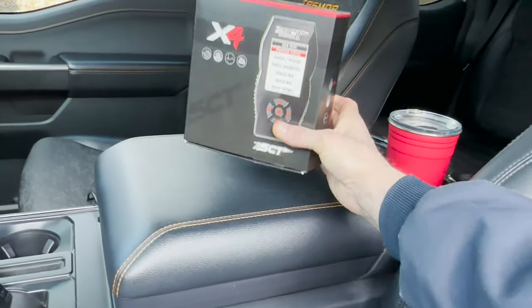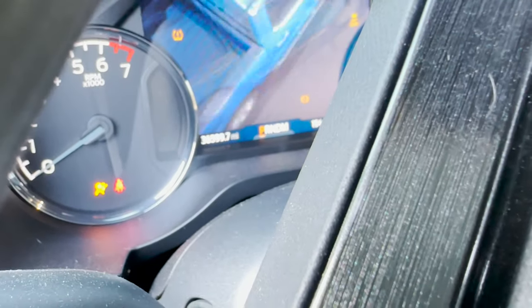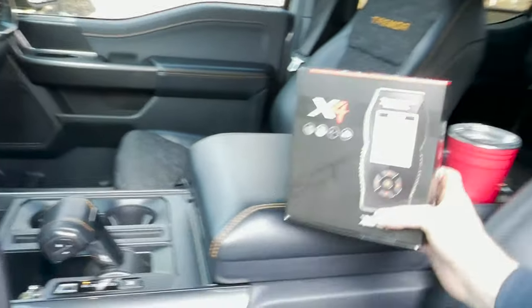The tune is CARB compliant. We're going to take this thing for a rip and see what the performance feels like with about 36,600 miles. Then we'll go back inside, program it, and take the truck for another ride. My partner here is the daily driver, so he's the one suited to notice the difference. Also, on 2020 and up vehicles, we can't program through the OBD — we have to program underneath the hood by disconnecting the ECU connector.